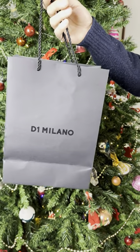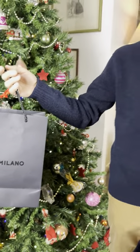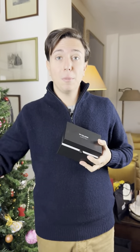This year I received a very special gift from a dear brand from Milan. We're talking about D1 Milan, so let's unbox it together.